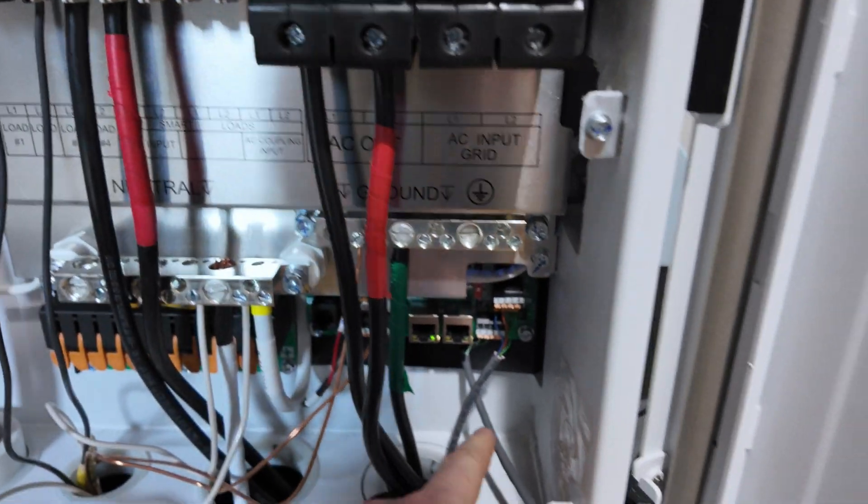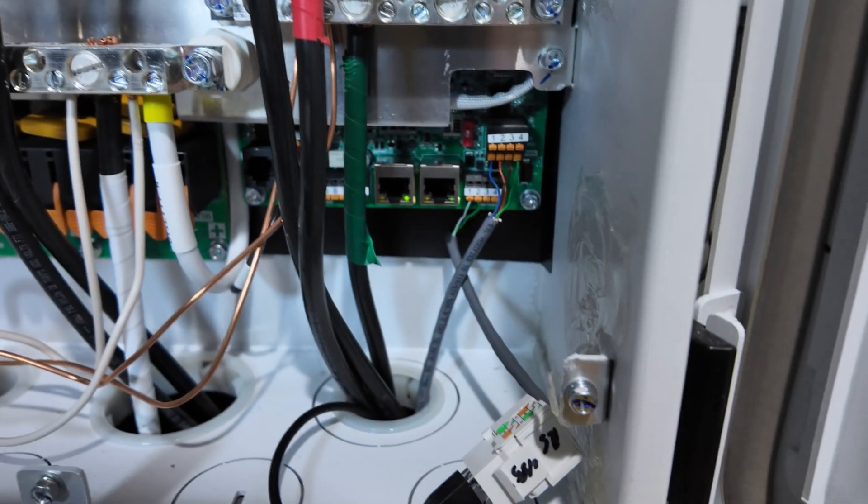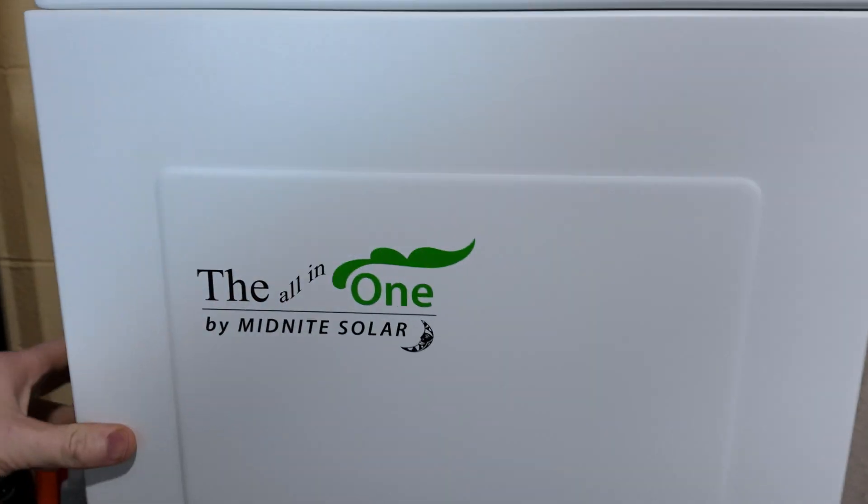I've got this one wired in, and if I come over to the secondary inverter, you can see I have the second one wired in exactly the same. These cables I picked up directly from Solar Assistant. There are USB adapters on Amazon that you can use and wire directly into these inverters, and those will work just as well. I've talked to several people that have those on their Midnight inverters with no issues.